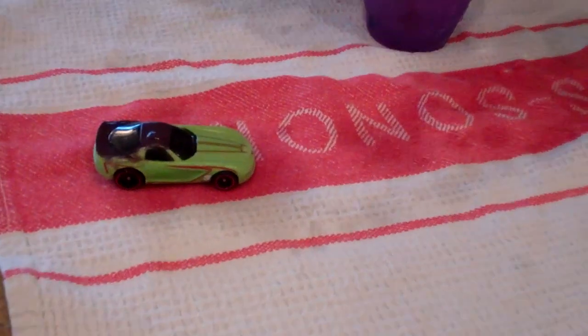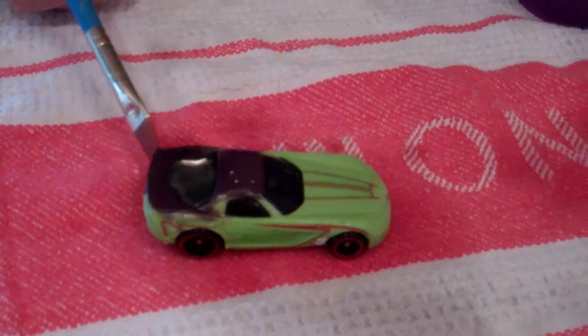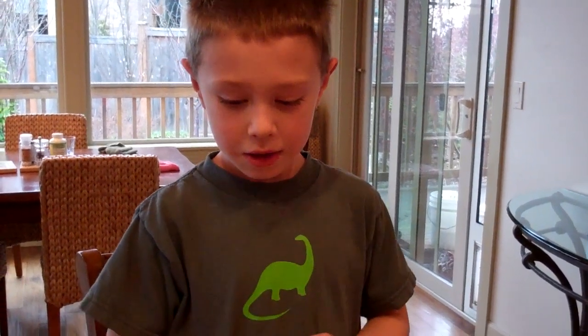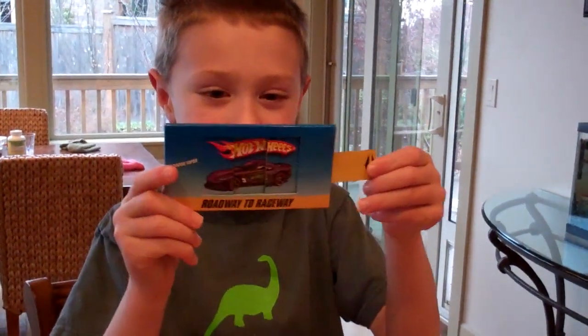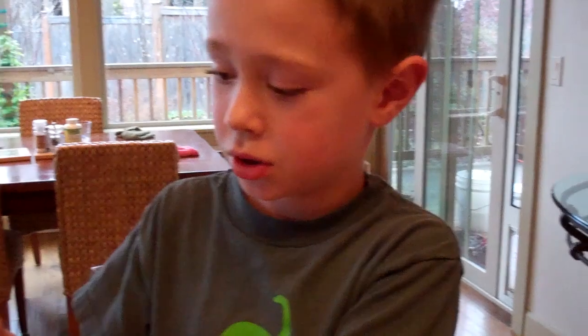How much did this cost? Three dollars. Are you happy with your purchase? Yeah. Have you been playing with it all afternoon? Yeah. What else have you been doing with that car? Well, making designs.